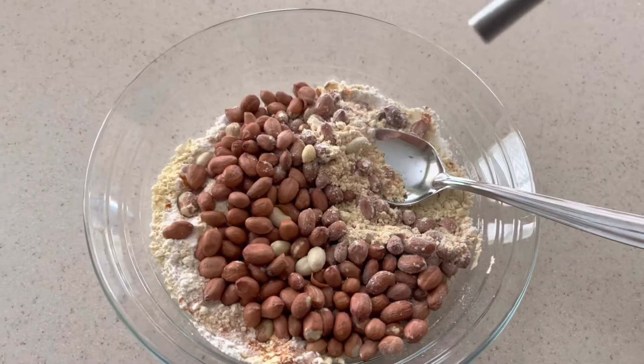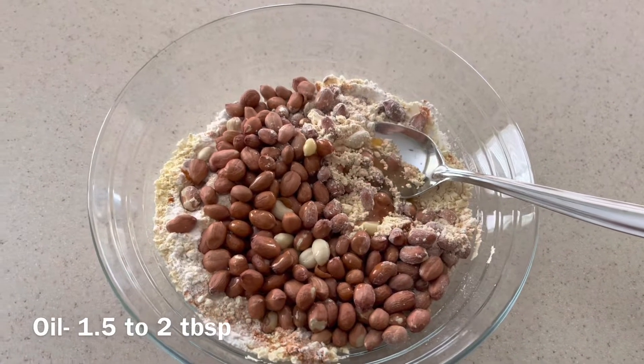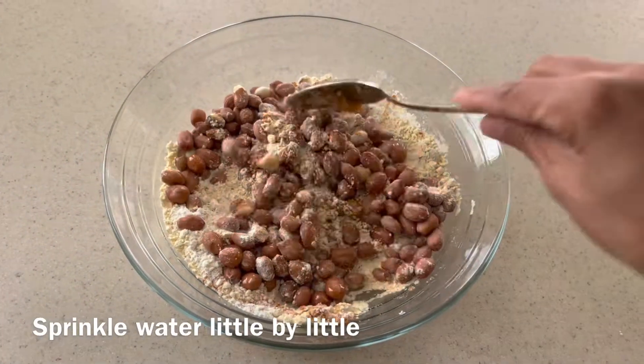Now adding raw peanuts and two tablespoons of oil. Mix these very well first.